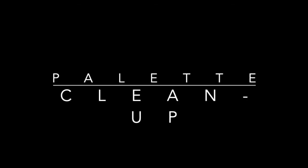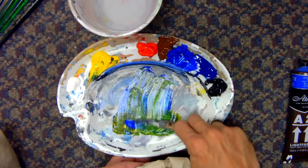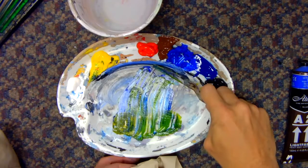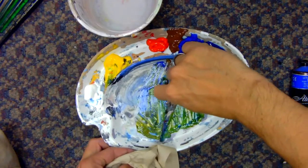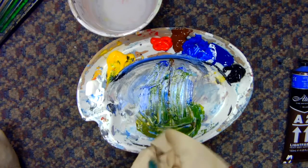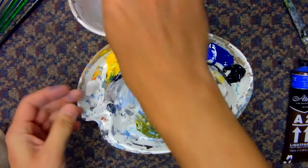At the end of the day you'll have to clean your palette. This is similar to resetting it: take your palette knife, scrape off everything, and get as much paint as possible into the trash. Don't rinse big fat globs of paint down your sink — that'll clog your pipes. Get as much into the trash as you can, then wash the rest off with water.